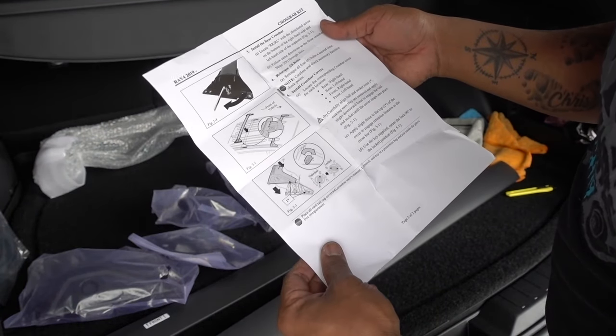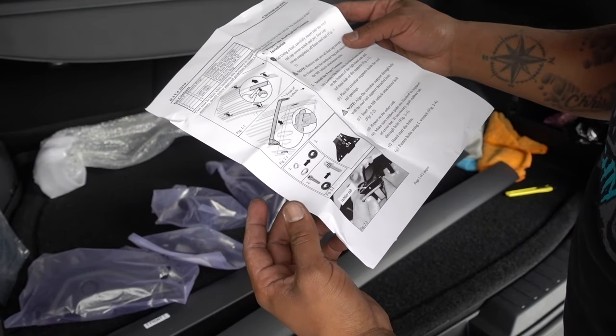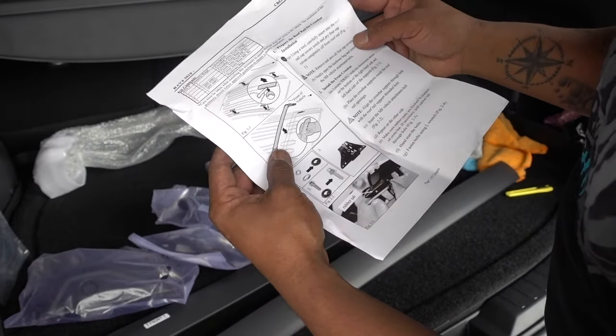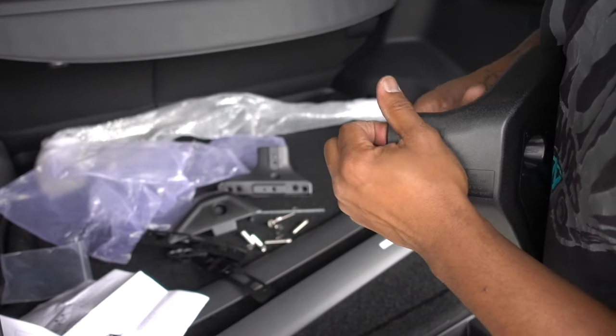The improvement on this one — instructions. Now we have instructions; it's going to tell you step by step how to do everything so you can put them on. You're also going to have the key to remove the covers.